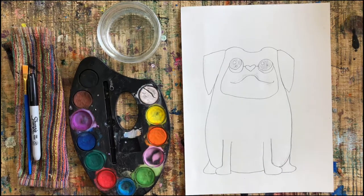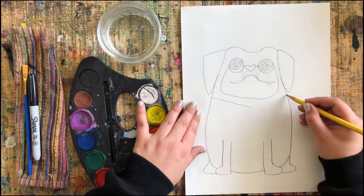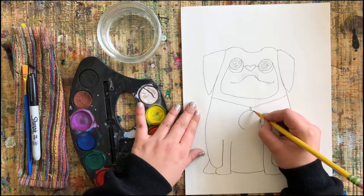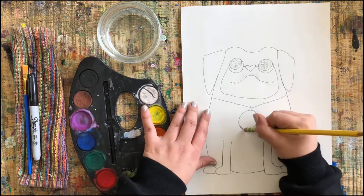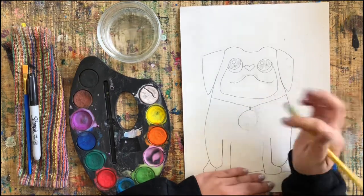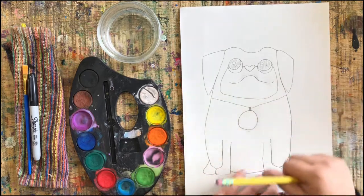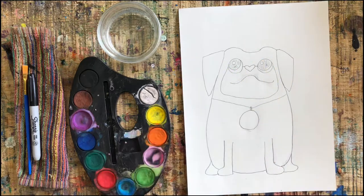I need my puppy to have a collar because I do not want him to get lost. Let's draw two lines coming around the neck, a little hook to hold the dog collar, and make any shape you would like for the collar tag. I'm picking a circle but you can pick a heart, star, bone shape — anything that you like. Once you have that done, our puppy is looking ready to paint!